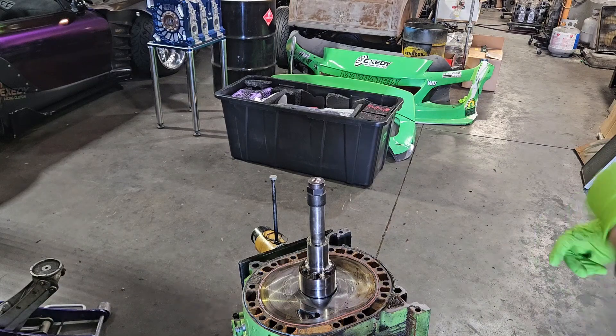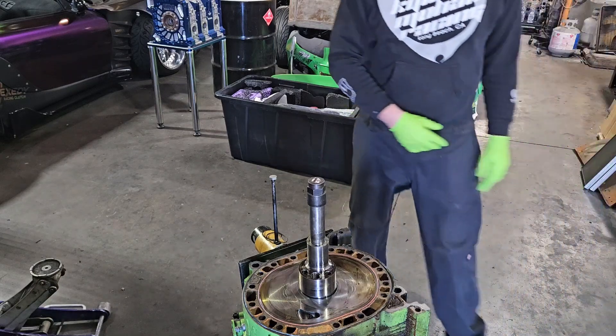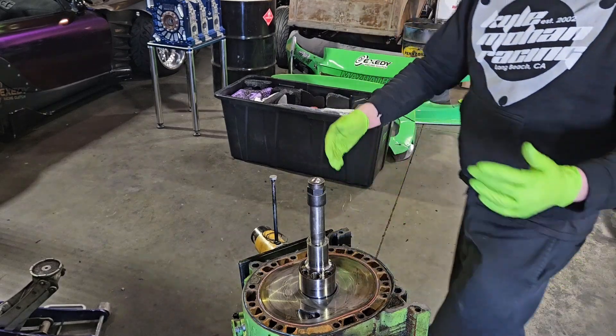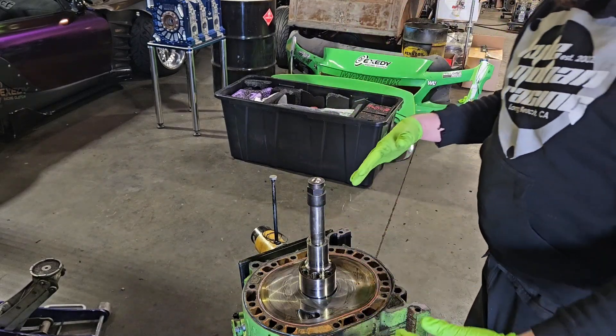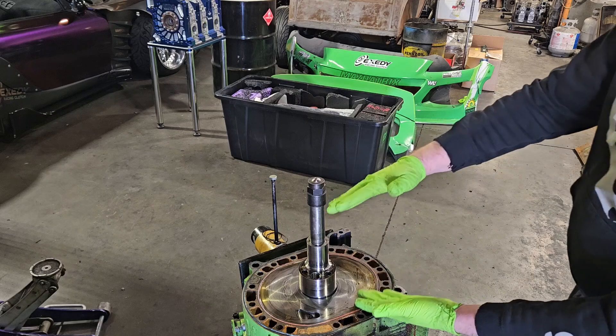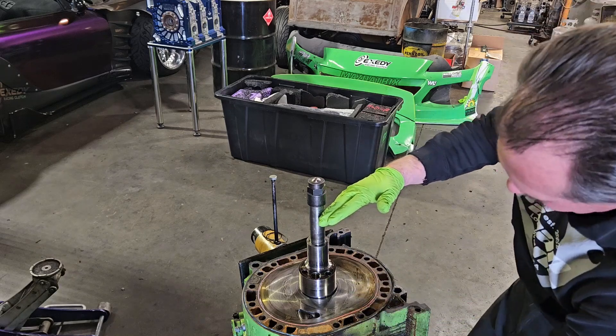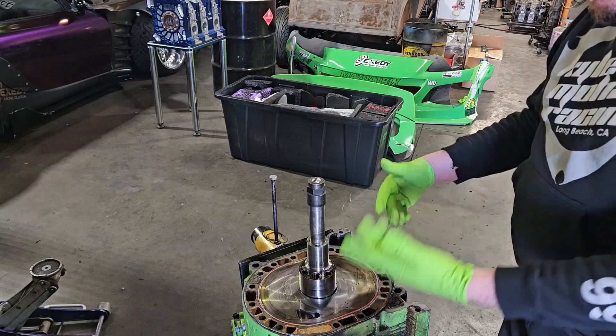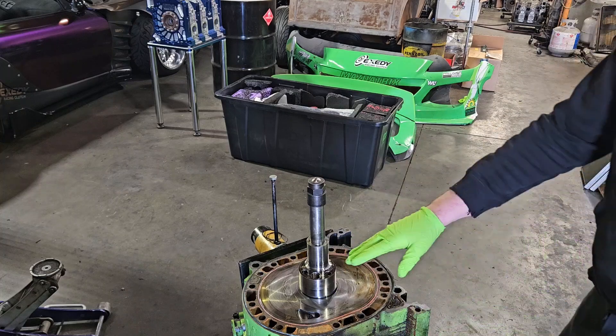Welcome back to the channel KMR. We're going to talk some brap. This is going to be the focus of what we're working on — this is the front chamber of a three-rotor motor. To take apart three-rotor engines, or the Cosmo 20Bs, you have to separate a two-piece eccentric shaft.